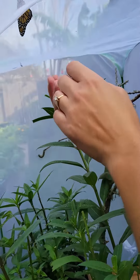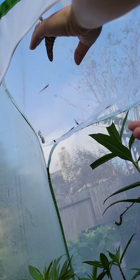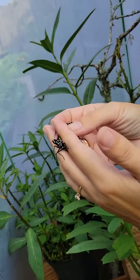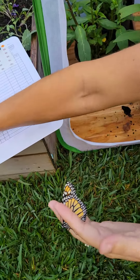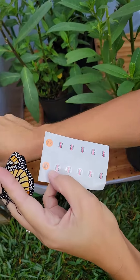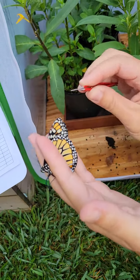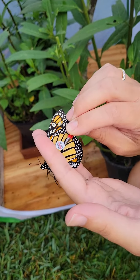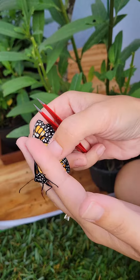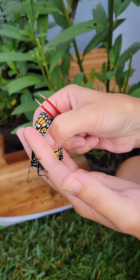So we're going to come in here. I'm going to gently, gently take the butterfly just like this and then we're going to get a tag. Here's our first tag. We're going to be careful not to touch this with our fingers and we're going to place this right on the butterfly's wing and then we're going to press and hold it for just a few seconds to make sure that it sticks.